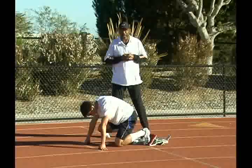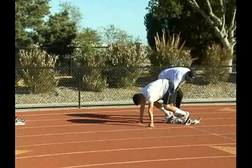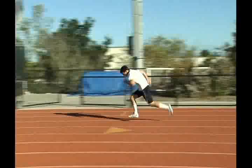Set. He's going to bring his hips up just a little bit higher, right to that position. Again we've got nice parallel shins. He's got to squeeze that heel into the block pedal and go! Very nice acceleration.